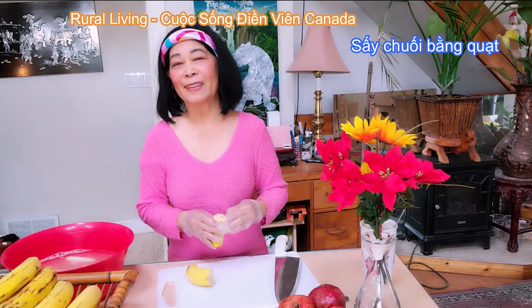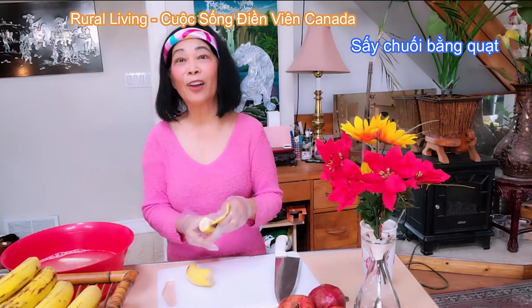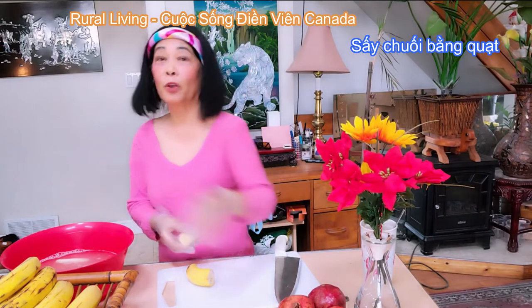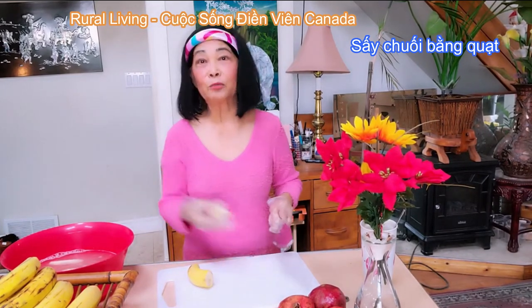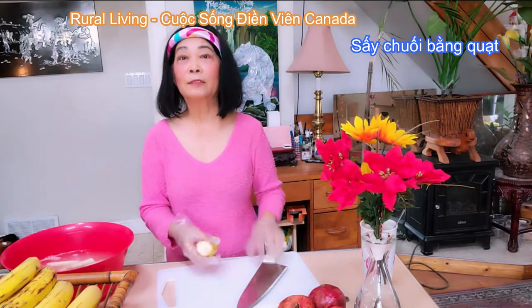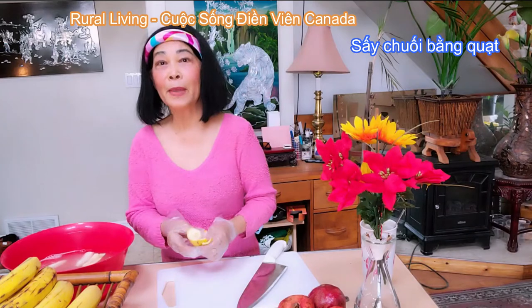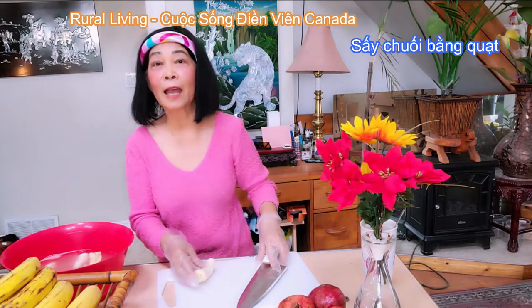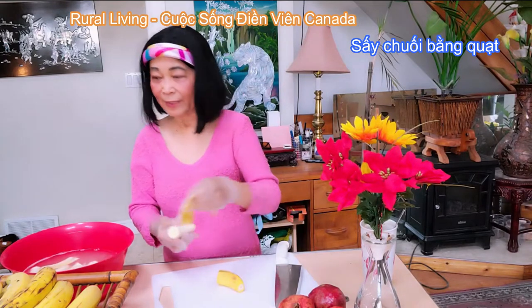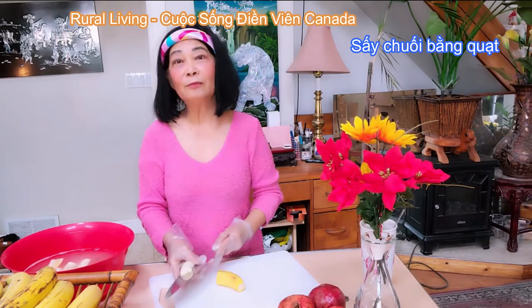Chuối già làm ăn cũng rất là ngon. Thủy không có trộn đường thêm vào, là tại vì chuối đã chín rục như thế này thì rất là ngọt — đường tự nhiên của chuối. Những người bị bệnh tiểu đường có thể ăn chuối khô mà không có sợ bị phản ứng. Hôm nay Thủy xáy thì không có xáy bằng lò vi sóng.